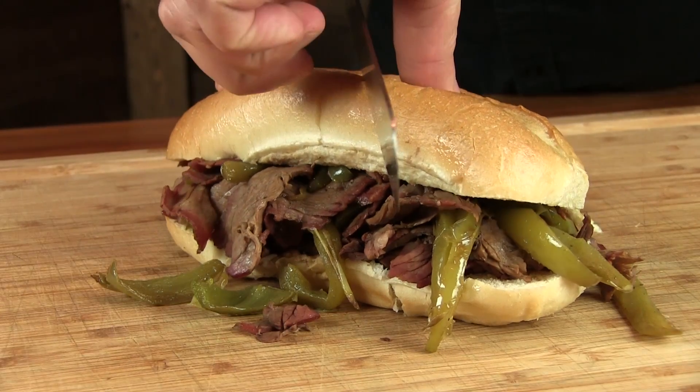Hey guys, welcome back to Moses BBQ. On this video we are cooking on the new 2017 Kamado Joe Classic. We're gonna be making some Chicago beef sandwiches. So let's get going.